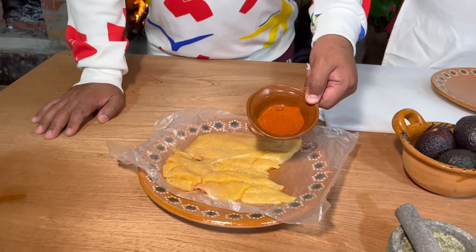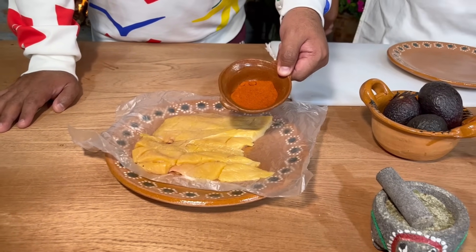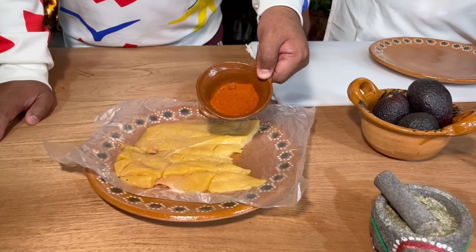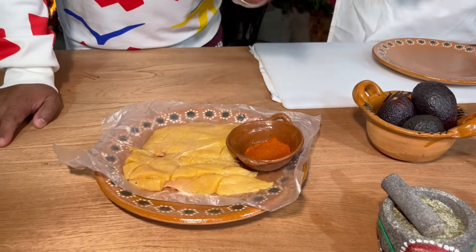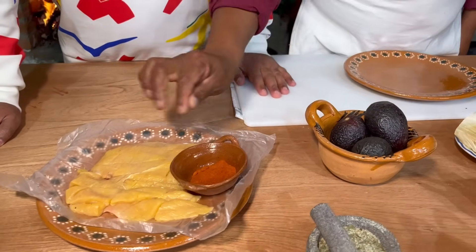Fíjate que yo he escuchado muchísimo este ingrediente en diferentes programas de realities de televisión sobre cocina, y la páprica — yo decía ¿qué es la páprica? Y ahorita que me estás diciendo chile morrón pulverizado, pues ya lo entiendo. De hecho, le llaman también pimiento. Va a llevar este pimiento.